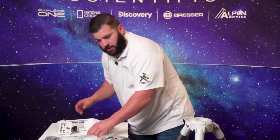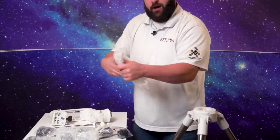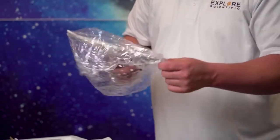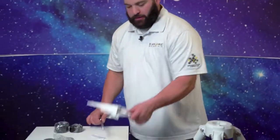Put that in that box. The accessory tray keeps all your wonderful accessories off the ground and close for your night observing. It will come standard with a two-inch hole and two-inch-and-a-quarter holes as well. Let's get going here and put this tripod together.